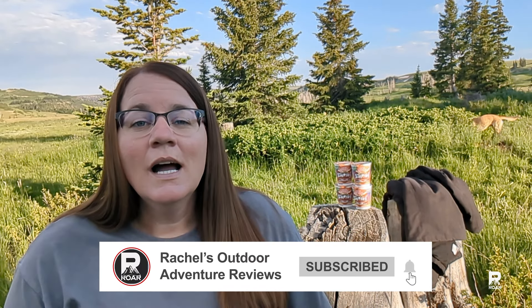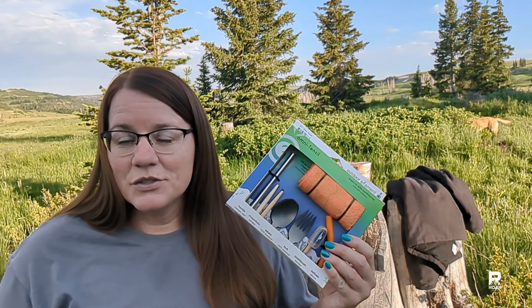Hi, I'm Rachel and welcome to my Outdoor Adventure Review channel. I saw this Omni-Tensil set on another YouTube channel that was highlighting some outdoor gear at an outdoor gear show event, and I decided to pick it up. I bought it at REI.